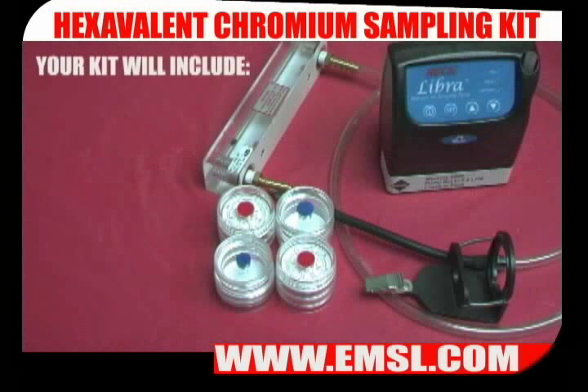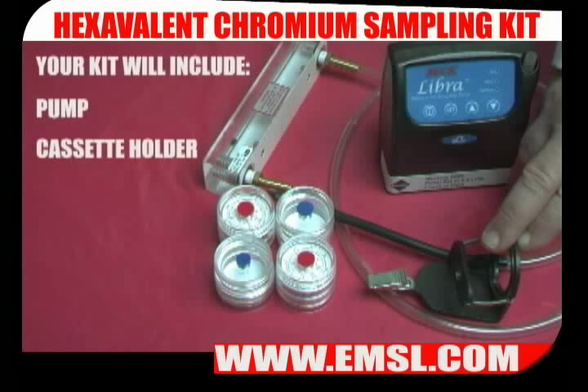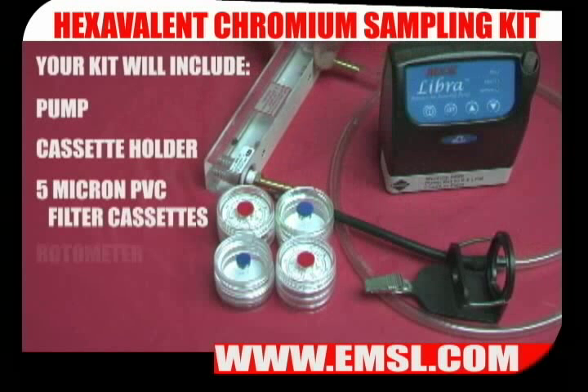The hex chrome sampling kit contains a pump, cassette holder, 5 micron PVC filter cassettes, and a rotometer.